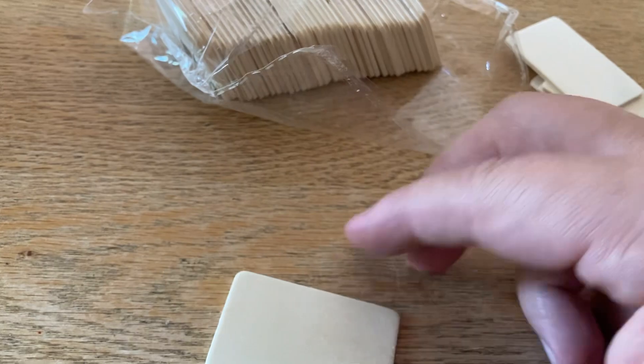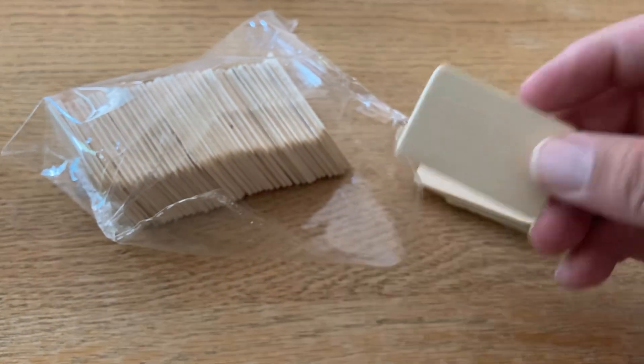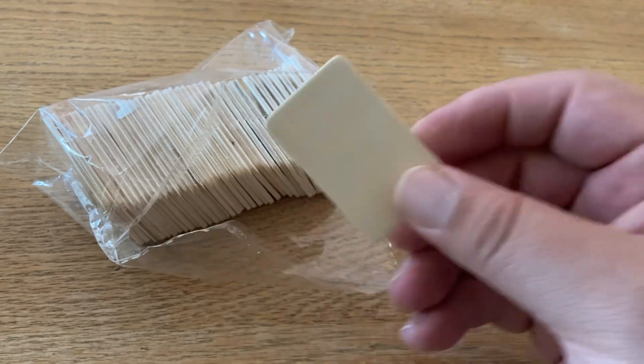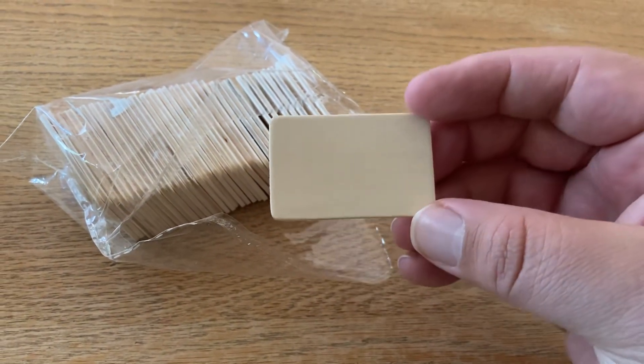These are like a dollar or two on Amazon, or you can go to Etsy and get them wherever you want. On Amazon they come in packs of 150 or whatever — you get more, you get circles, you get little hexagons.